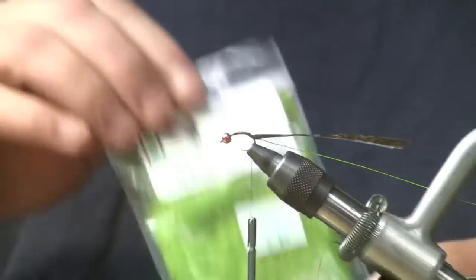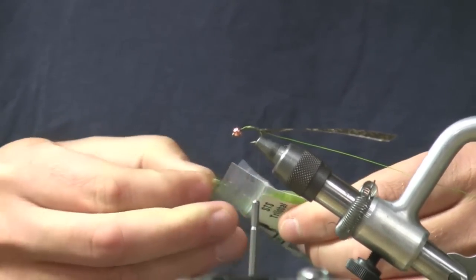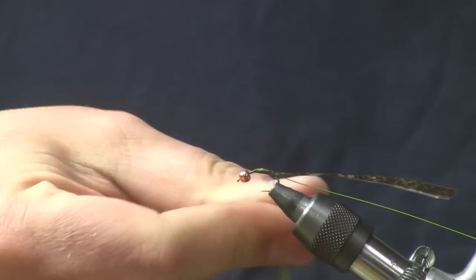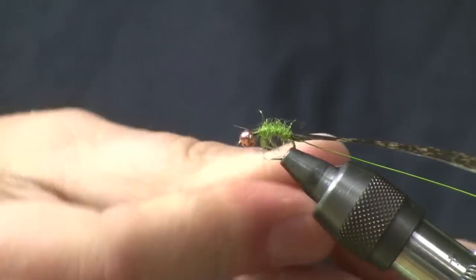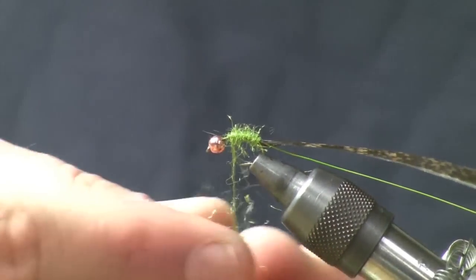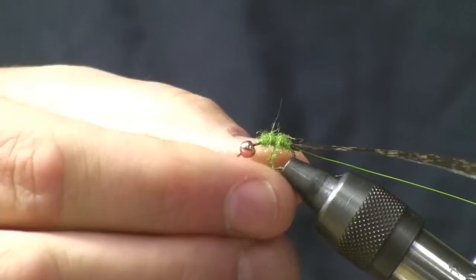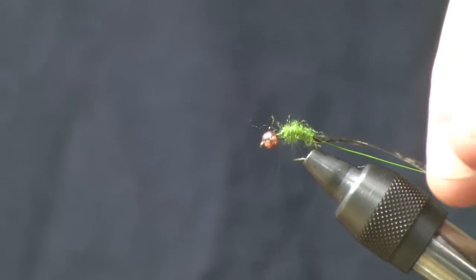The next thing I'm going to do is take some STS Tri-lobal in the caddis green color and make a little body. I'll dub a little inch and a half, two inch long noodle. It should be a little bit on the robust side — add a little bit more on there. See, you've got that nice little fat body in there.